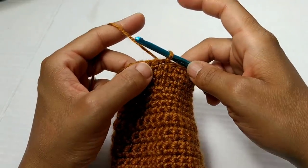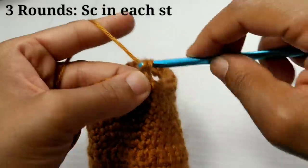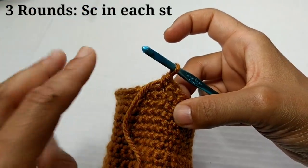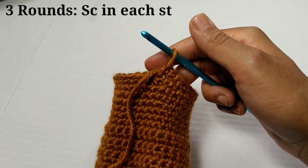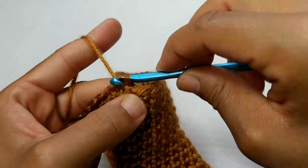The next three rounds are going to be exactly the same — just chain one and place one single crochet in each stitch all the way around. You're going to do this for three rounds. Pause your video here and I'll meet you at the completion of those rounds. We've completed those additional rows, so now we're just going to slip stitch to join into that very first single crochet.